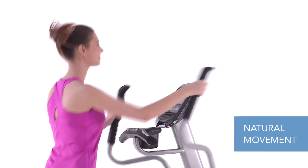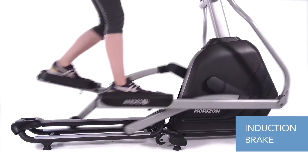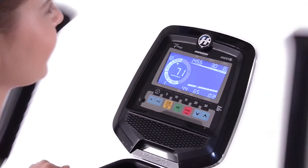The Andes 7i uses an induction brake for resistance, which makes your workout even better because it allows you to make immediate and precise resistance changes without disrupting the flow of your stride.